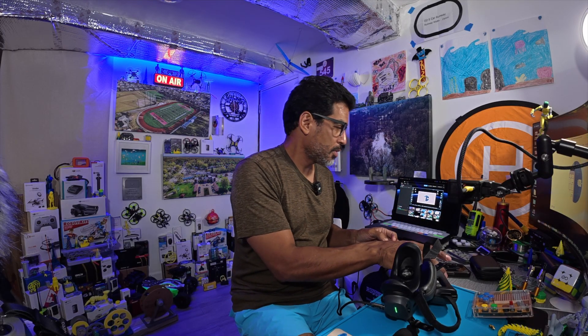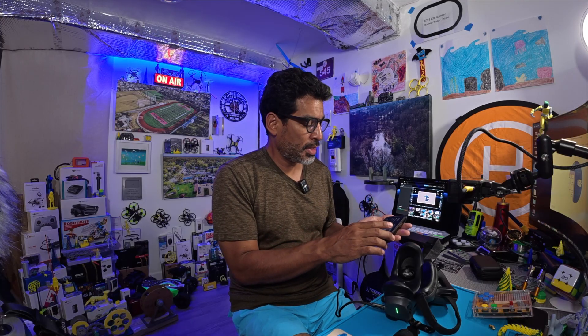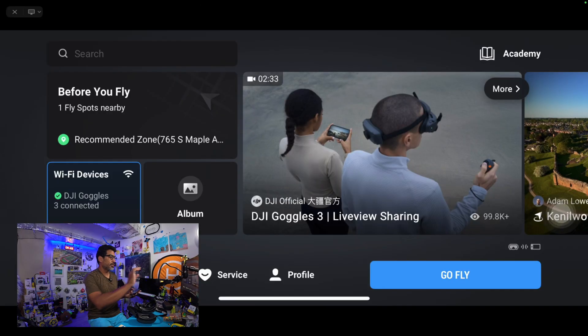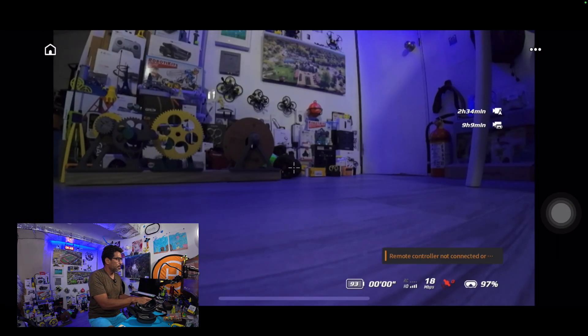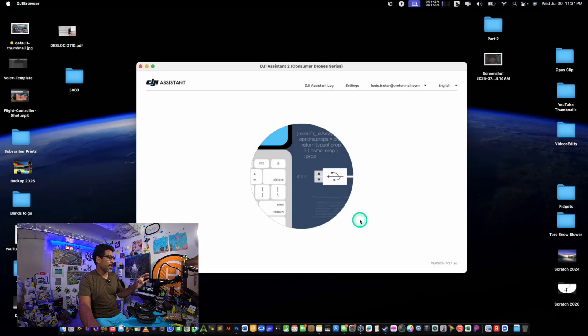Let me go here and connect it so you guys can see — wait for it. We're gonna push it to the other screen on this monitor. There I am. I'm just gonna select Go Fly and there it is, voila. But we don't have anything happening on the desktop as of yet. To get it to appear, you need the DJI Assistant for consumer drones application — because if I close this out, see, there's still nothing.